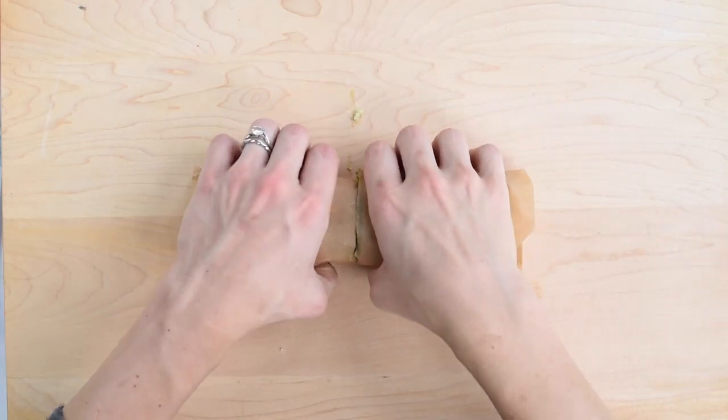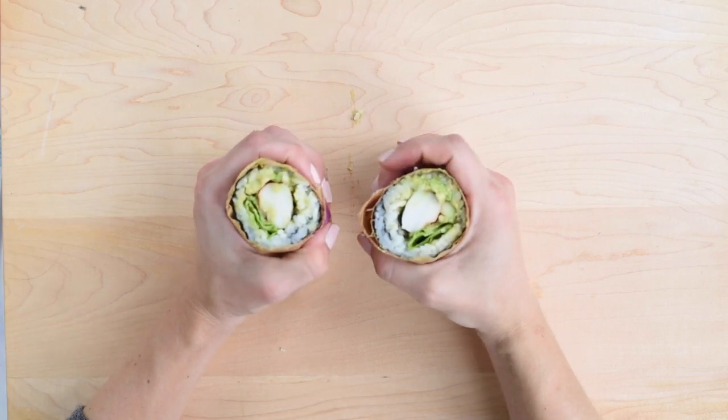And that's it! How amazing does this look? And it was so easy! Thanks so much for watching. If you like what you saw, make sure you give the video a thumbs up. And of course, hit the subscribe button so you can get notified of all my future videos. If you have any questions, make sure you leave a comment below — I love hearing from you guys.